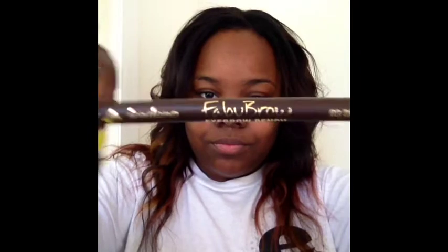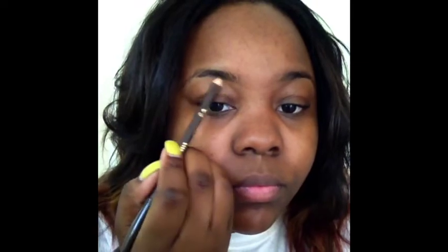So the next thing I want to do is get my brows in order. The brow pencil I'm going to be using is the Jordana Fabu Brown, and you guys can just watch while I do my brows.